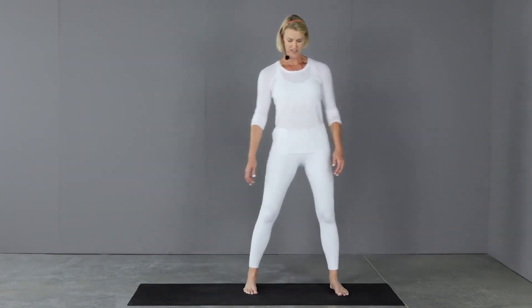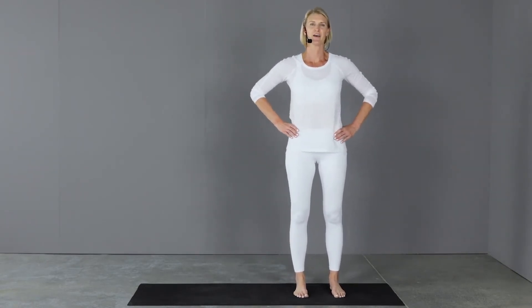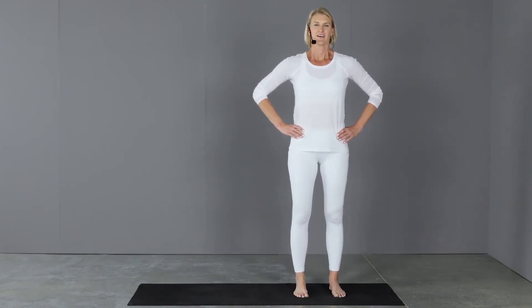Great job. We're going to do ten more on each side, so let's prepare. Take a deep breath. Here we go.